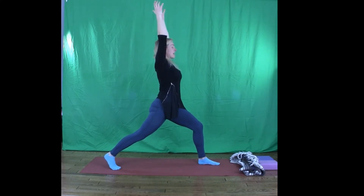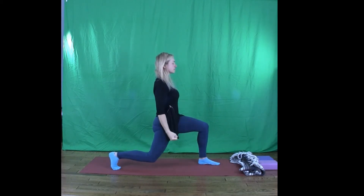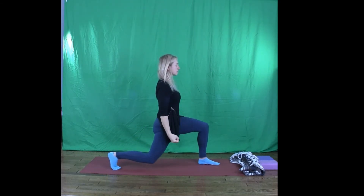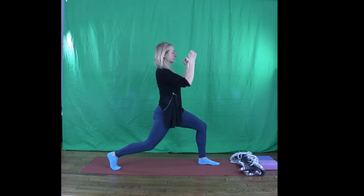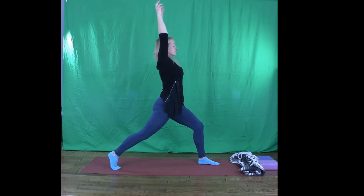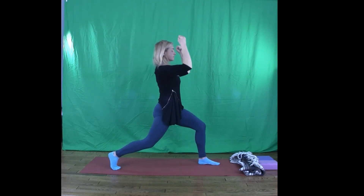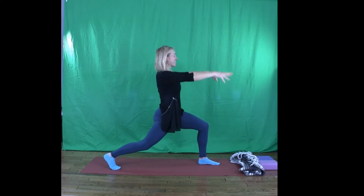Five fists of fire. Exhale, bend the back knee. Nice and long. Breath in, reach the back leg back. Exhale, bend. Two more, you can do it. That's one. Nice long exhale. And then stretch it out.